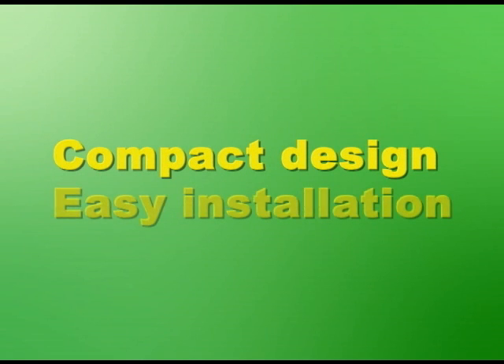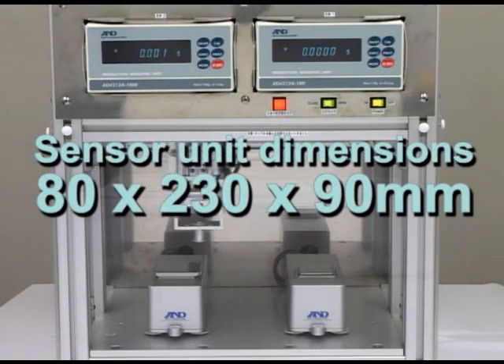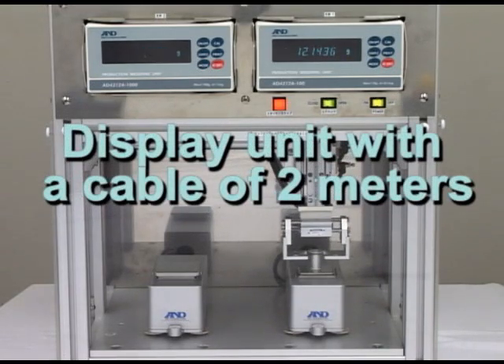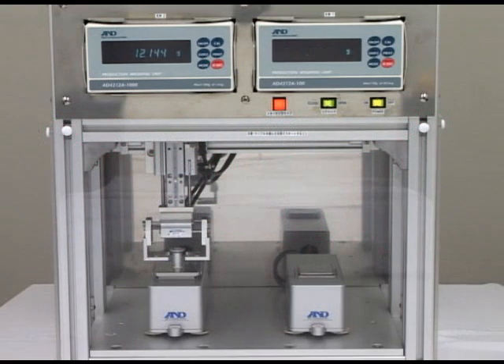The weighing sensor unit is also extremely compact, with dimensions of 80x230x90mm. It is connected to a display unit with a cable of 2m in length, and an optional 3m cable makes a maximum connection length of 5m possible for diverse weighing applications.